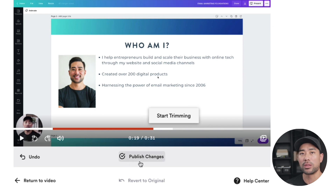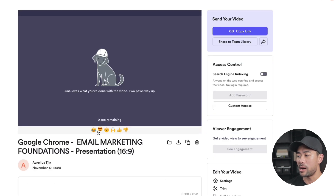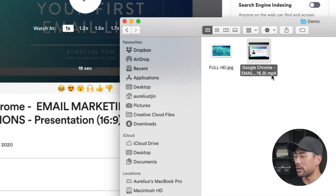Once you're done trimming, click publish changes — it does take some time depending on how long your video is. Once you're ready to download the video to upload it to your online learning platform, click download. That'll make a copy to your computer as an MP4 file. You'll rename it — for example, 'introduction' — and then repeat the same process for the rest of your modules.